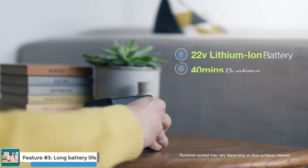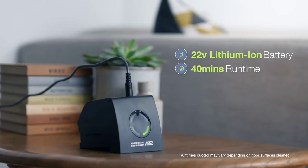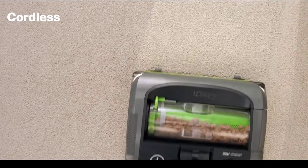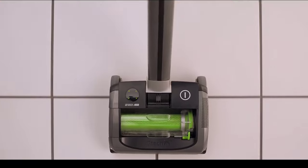Feature No. 3: Long Battery Life. The Gtech Air AM2 Mk2 has a long battery life, thanks to its 40-minute runtime. This means that you can vacuum your entire home without having to recharge the battery. The battery life is especially impressive considering the powerful suction of the vacuum cleaner. Most cordless vacuum cleaners with similar suction power have a much shorter battery life.